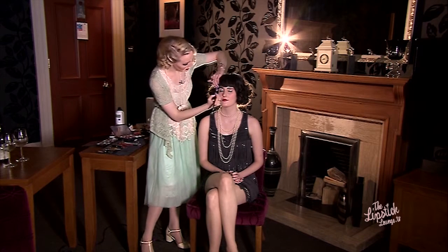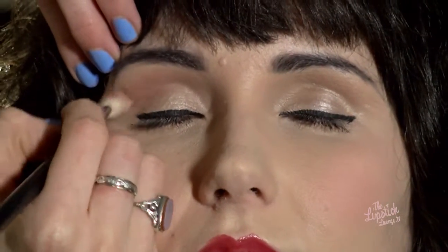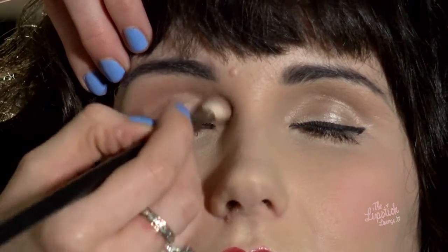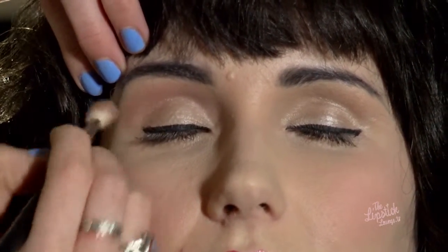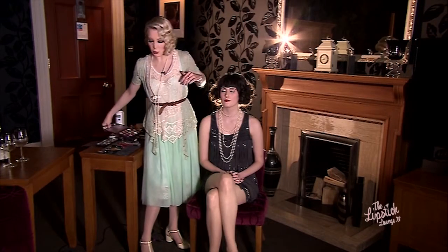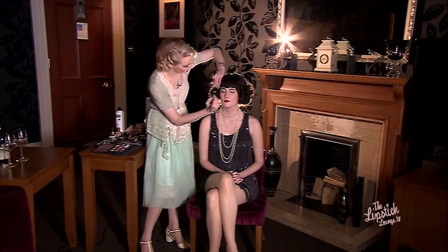So if you close your eye for me, I'm going to start in the crease area and take that right in the crease, pretty much following the shape of the brow, bringing it right into the inside corner as well. You want that product to come quite far out — I know it feels strange to do, but it looks amazing once it's done. You really need that base so that your gradient will flow nicely.